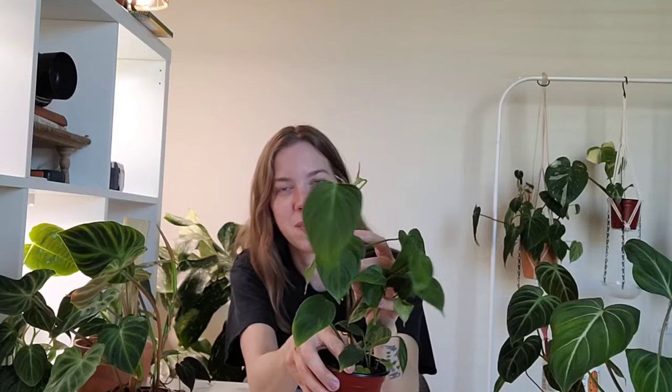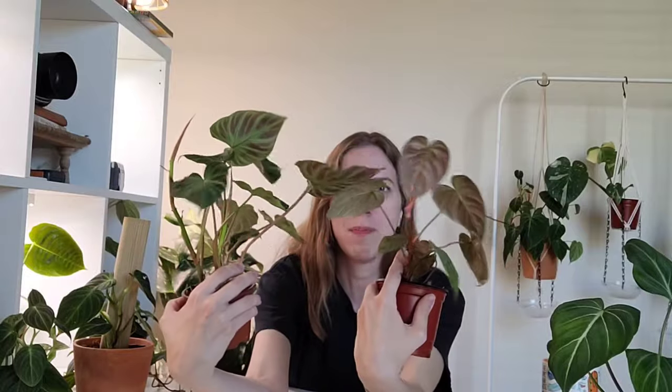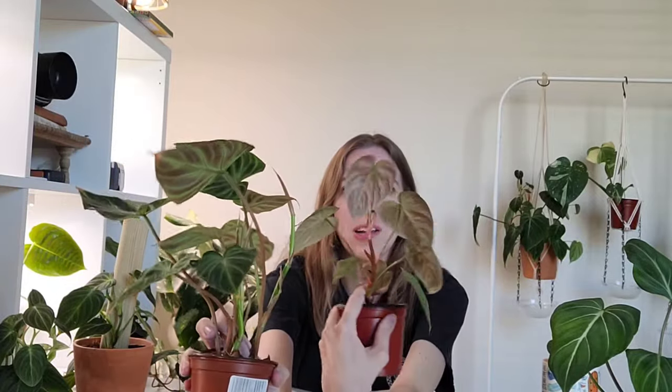My next easy velvet philodendron that I love so much is this El Choco Red. Quite like the varicosum, both are velvet and have a red backing. However, the varicosum in my personal opinion has a more red backing than the El Choco Red — but I don't know what the El Choco Red looks like at full maturity, and maybe it is a lot more red. This guy is a climber as well — you can see it's already wanting to climb with aerial roots sticking out.